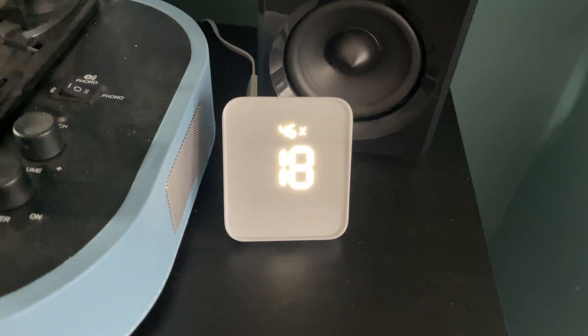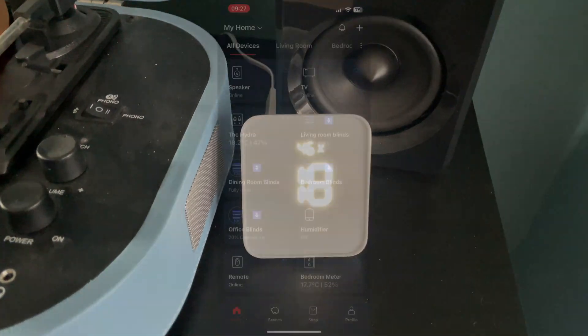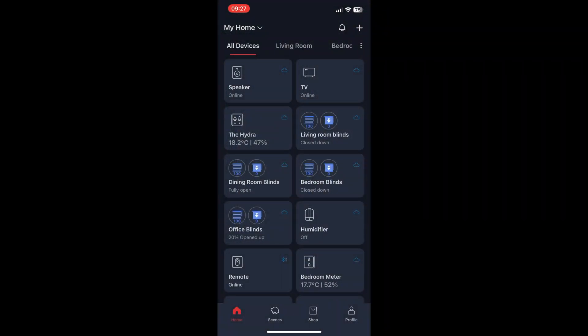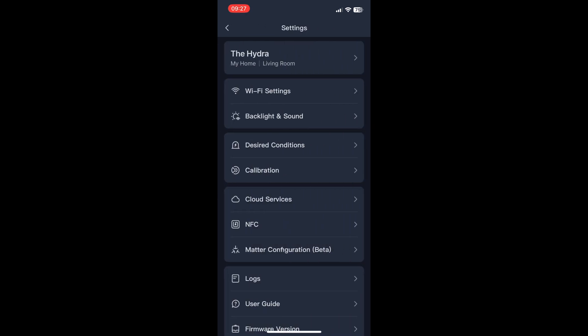The first thing you need to do is make sure that the SwitchBot app on your smartphone is updated, then go into the SwitchBot app and click into your Hub 2. If you go into settings, you should see an option that says Matter Configuration.